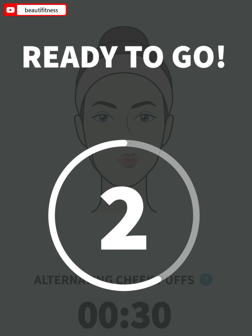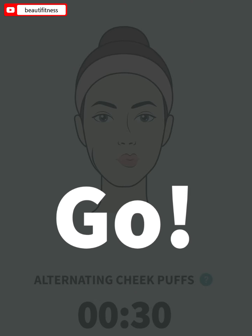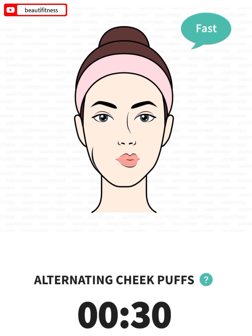Alternating cheek puffs, 30 seconds. 3, 2, 1. Close your mouth. Alternately puff your left cheek and right cheek with air.